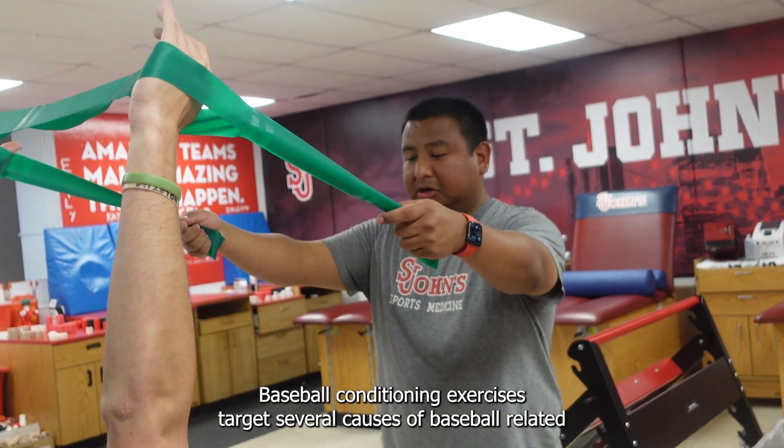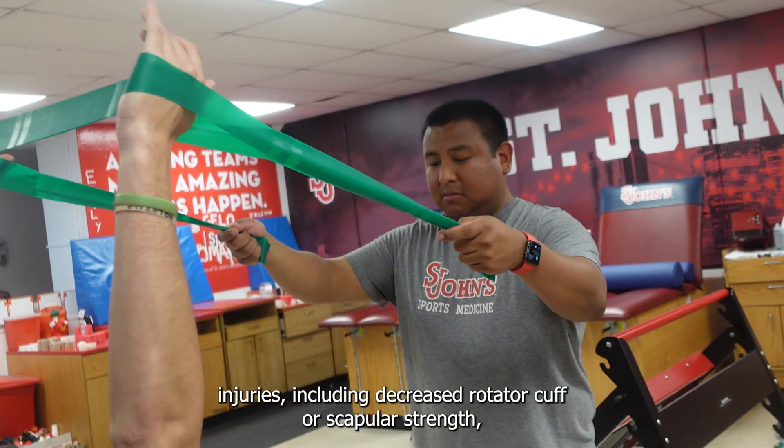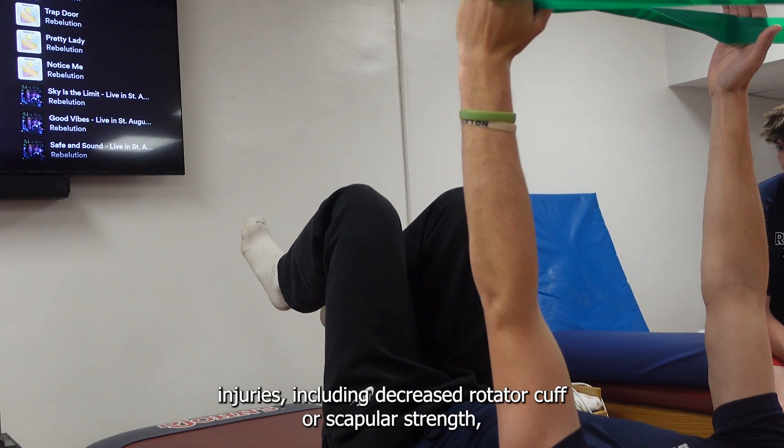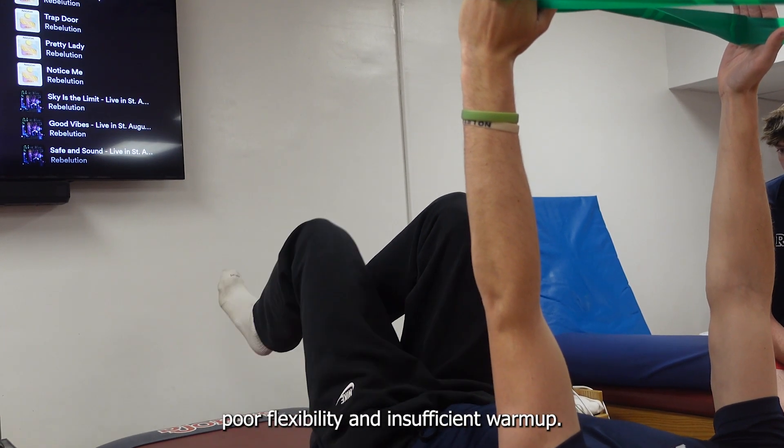Baseball conditioning exercises target several causes of baseball-related injuries including decreased rotator cuff or scapular strength, poor flexibility, and insufficient warm up.